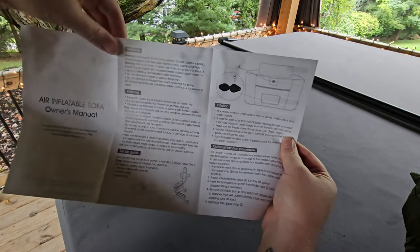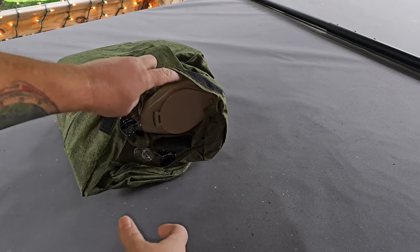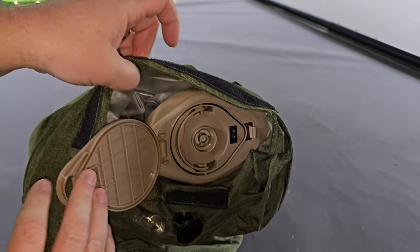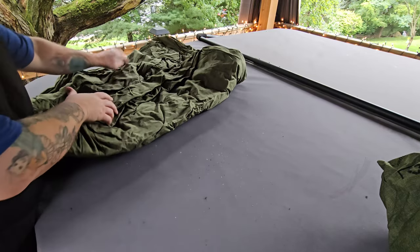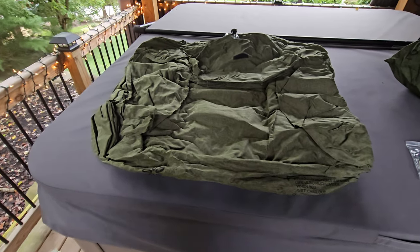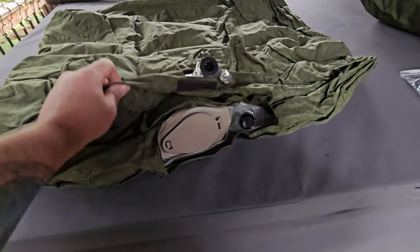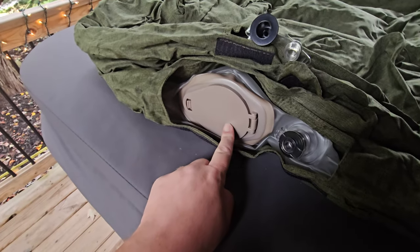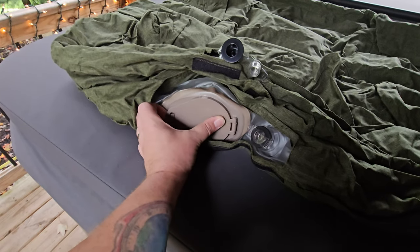Let's go ahead and get this out of the bag. There is an owner's manual which describes how to set this up, but it's honestly pretty self-explanatory. Before we unfold it, I want to show you that this comes with its own built-in air pump. We'll get it unfolded and then I'll show you more about that. This is pretty compact — this is the size of it before you begin to inflate it.